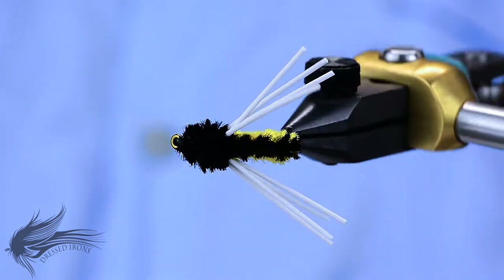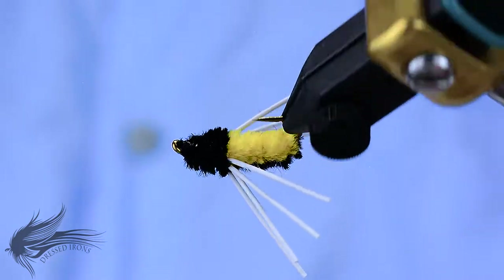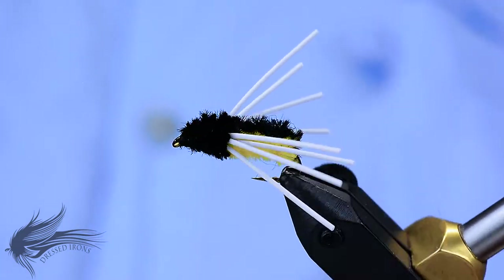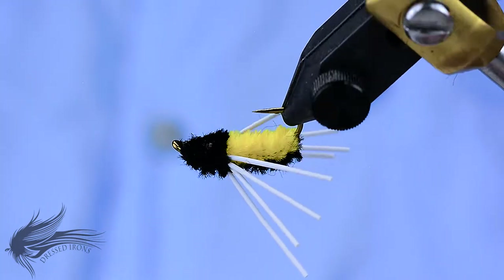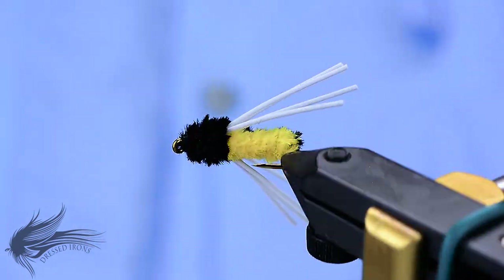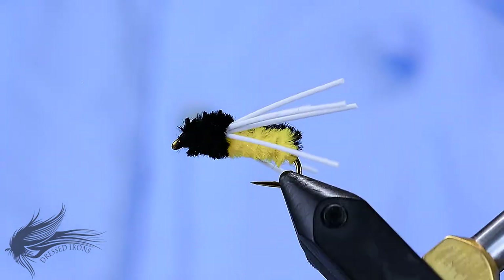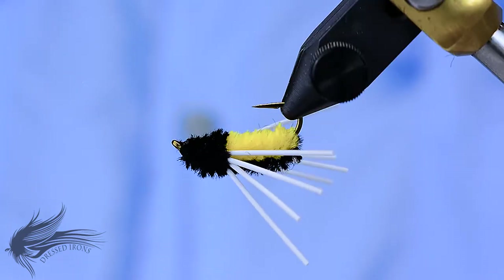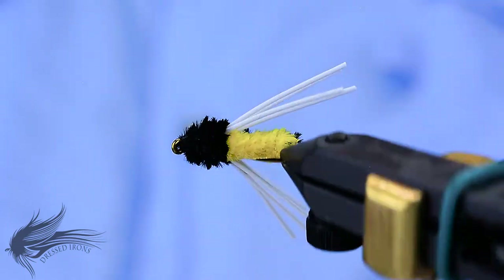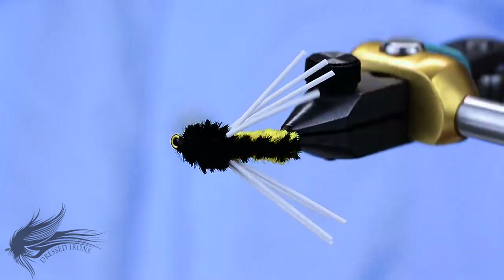That's the Humbug. Thanks for joining me at the vise today. I hope you learned at least a new pattern, if not a new technique — maybe a tip or trick here and there. If you have any questions about this fly or any of the techniques used in constructing this pattern, please leave them in the comments section below. If you go to the trouble to ask a question, I'll go to the trouble to answer it. Please share this video with your friends and anybody you think might enjoy this pattern. Until next time, remember: it's fly tying — if you're not having fun, then you're doing it wrong.